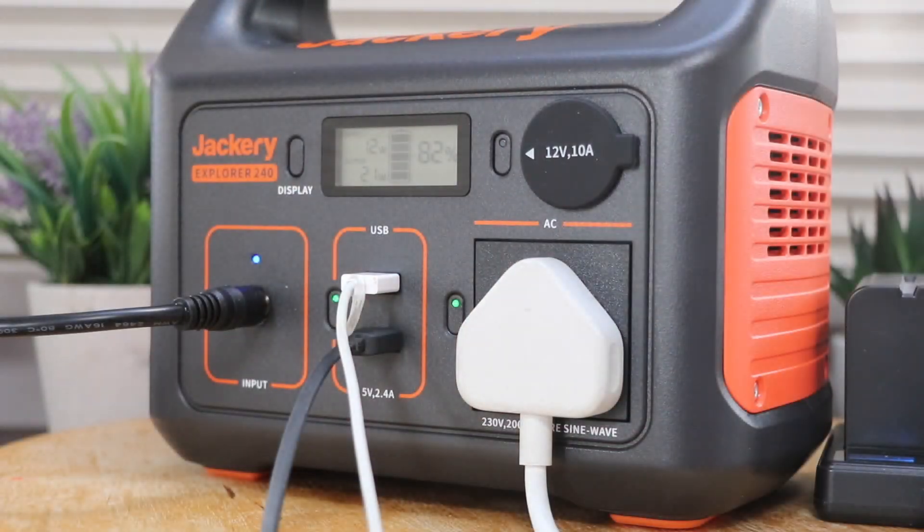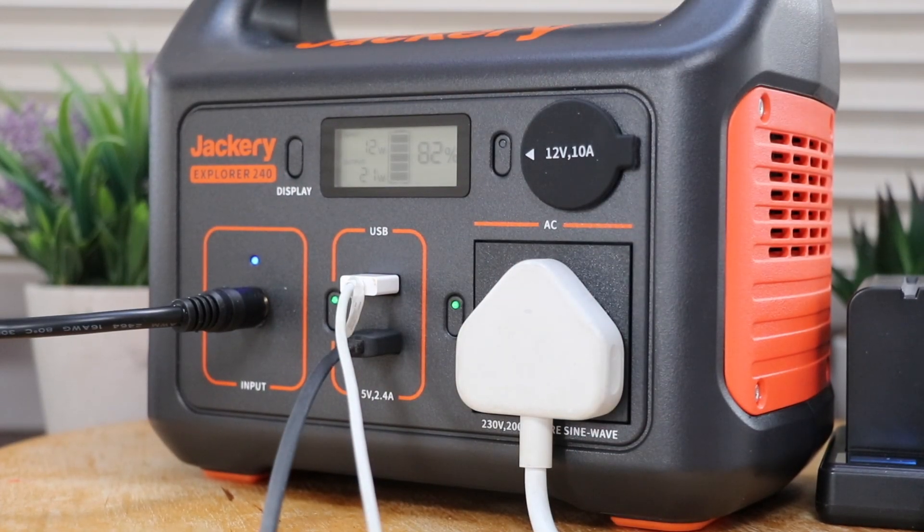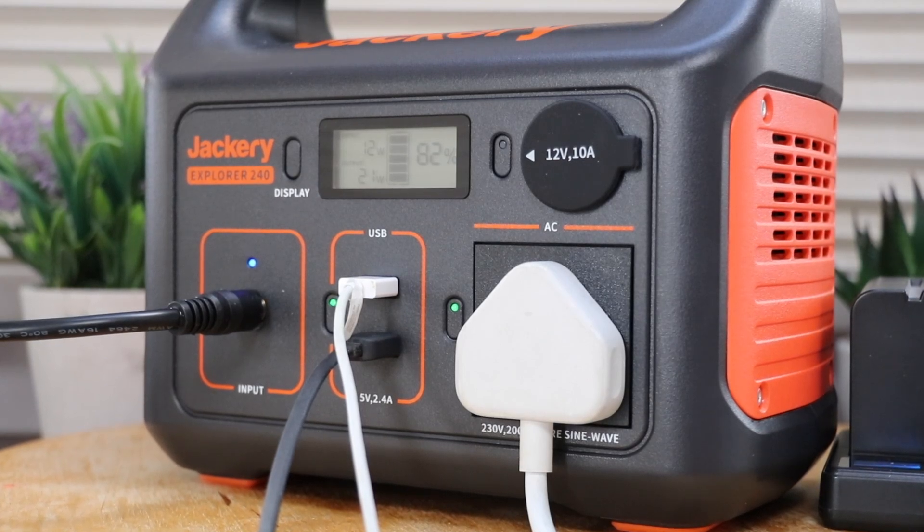Jackery — I'd never heard of them either. They're very popular in the US and specialize in outdoor power solutions, which is exactly what we're looking at today. They're celebrating their launch here in the United Kingdom with a new UK shop and distribution network, and they've sent me this product for review. In simple terms, it's a lithium battery power pack engineered to create three separate outputs.